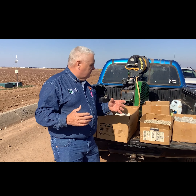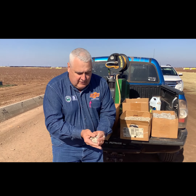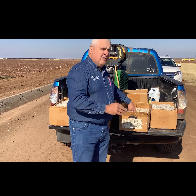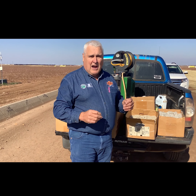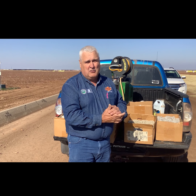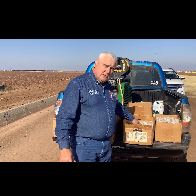Now we've got this cotton at the gin, ready for the ginning process. This cotton right here is what we call seed cotton. If you feel it, you can still feel the cotton seeds in it, and you can see some of the leaf and burrs that are still in it. The ginning process is the actual removal of the lint from the seed.